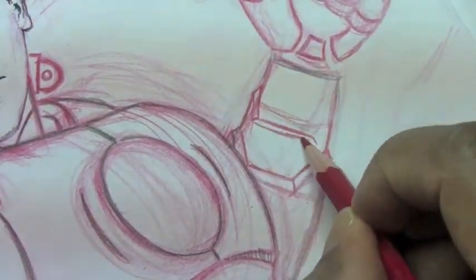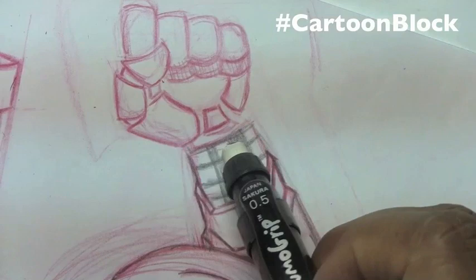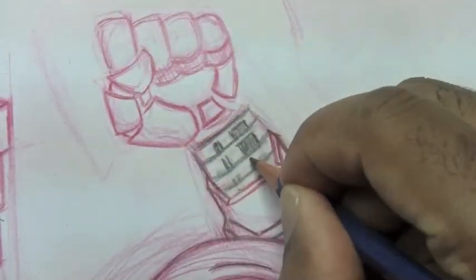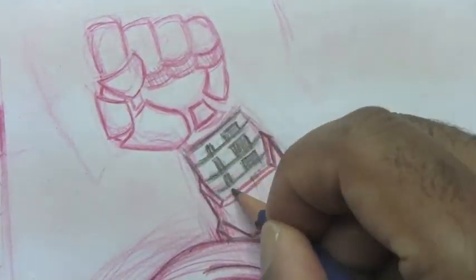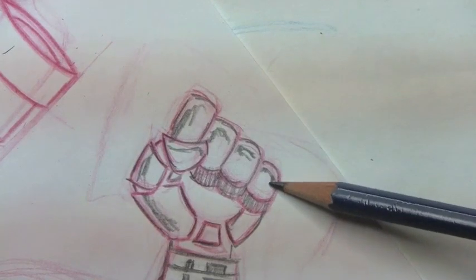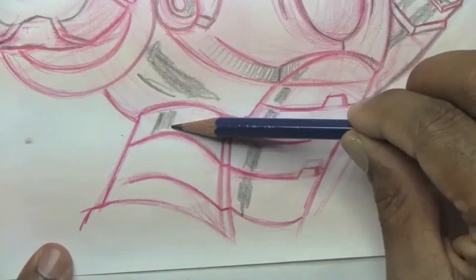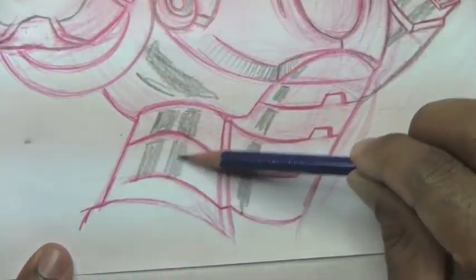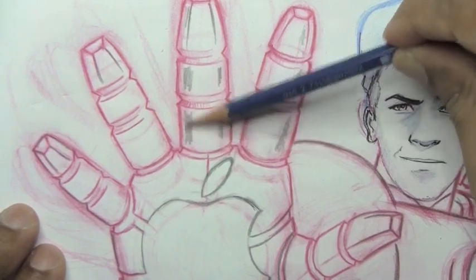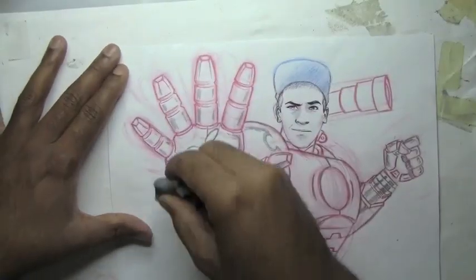I'll put in some shadow rendering and add a few more details on his arm. I don't know how Iron Man's armor looks by memorization — I just pull a lot of reference offline, hence the power of Google Images. And some rendering down here for shading and shining on his armor. This is the cool part. I always like adding this stuff — it really makes your drawings pop off the page. It's not just a flat image; it makes it look really cool.